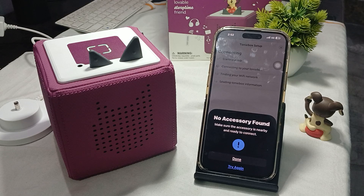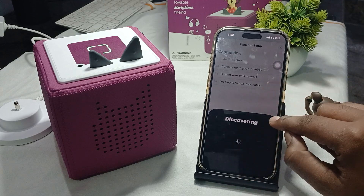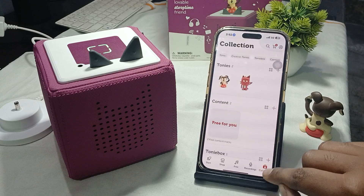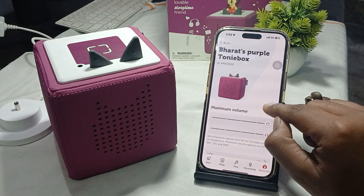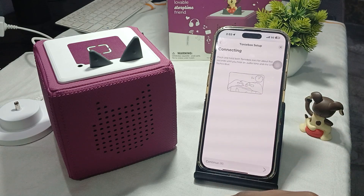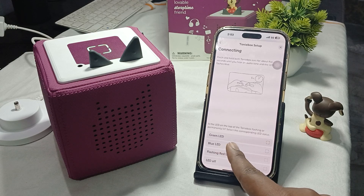You can also reconnect using the application. Go to the options in the application tab, then Collections, then Tonie. Tap on Wi-Fi and continue, then wait for five seconds, then continue again. You will see a flashing blue light during setup.